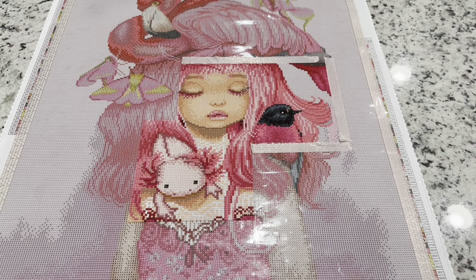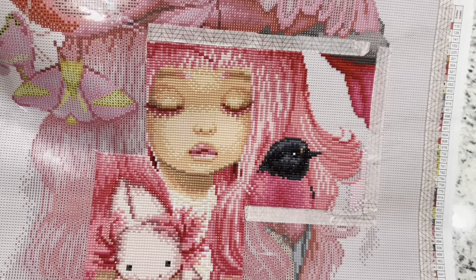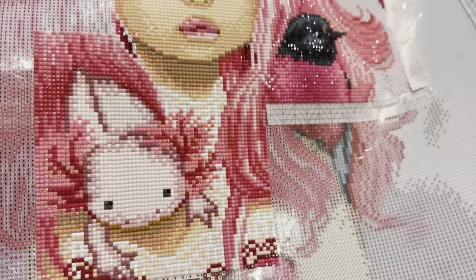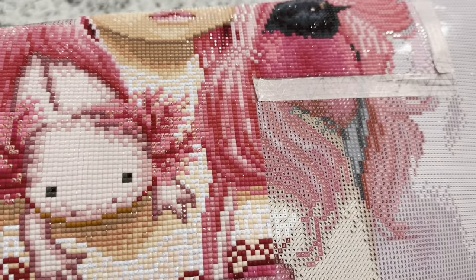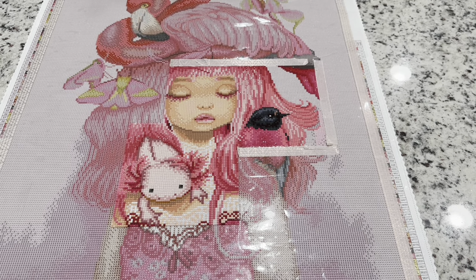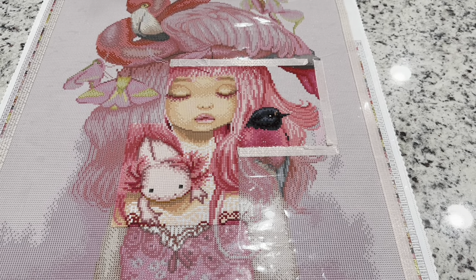I'm back here with some of this completed and it's so beautiful. The camera never can pick up just how gorgeous the sparkle is, but I promise this looks amazing — the blending looks so good. They've really picked up the softer tones of the skin, and the ABs in the axolotls and the lace on her are just gorgeous. I love the vibrant pinks and how this is coming out. This beautiful diamond painting is going to be available tonight, Cyber Monday at midnight. Make sure to check your emails for more information on specific time zones. I hope you have a great day and I will see you in another video soon. Bye!